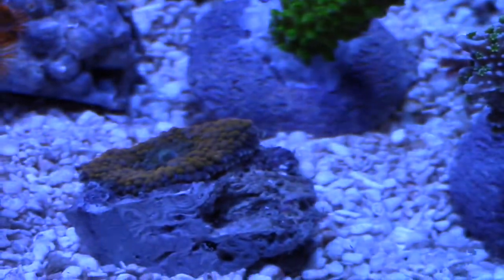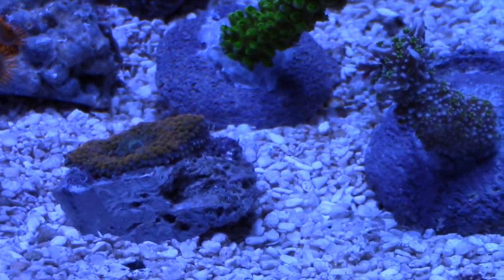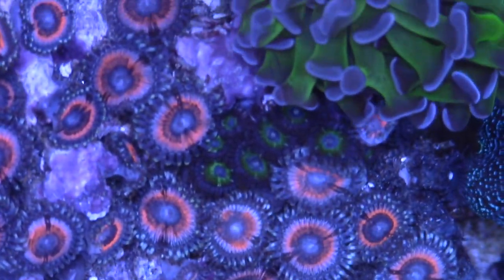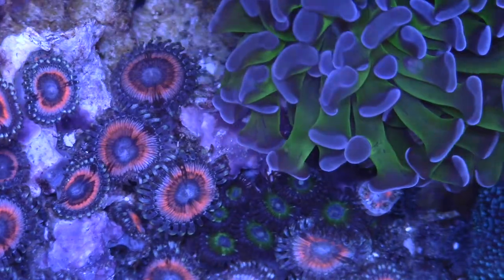I'm going to go ahead and show you a top-down view of some of the corals that I already have and then some of the new frags that I just got. This is the top-down view. I just wanted to show you some of the Zoanthids and Pallies that I got.